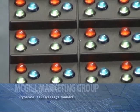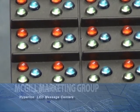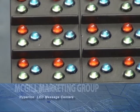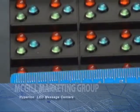Hyperion comes in many different sizes in regards to pixel grouping, such as 16, 20, 25, 32, and 40mm sizes. This module we have here is a 16mm, as you can see.